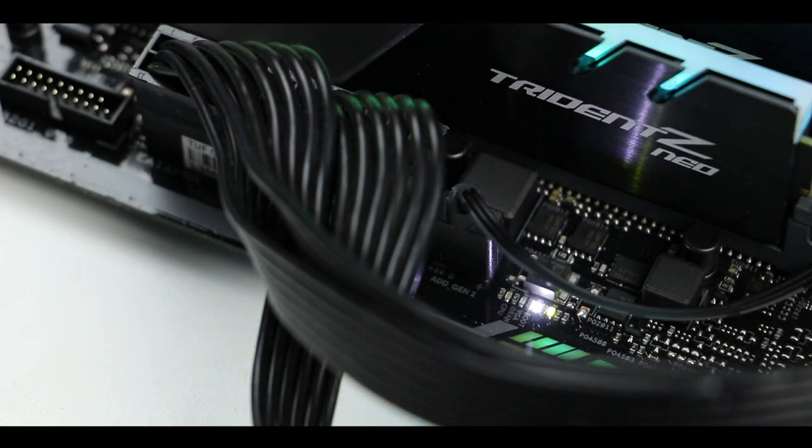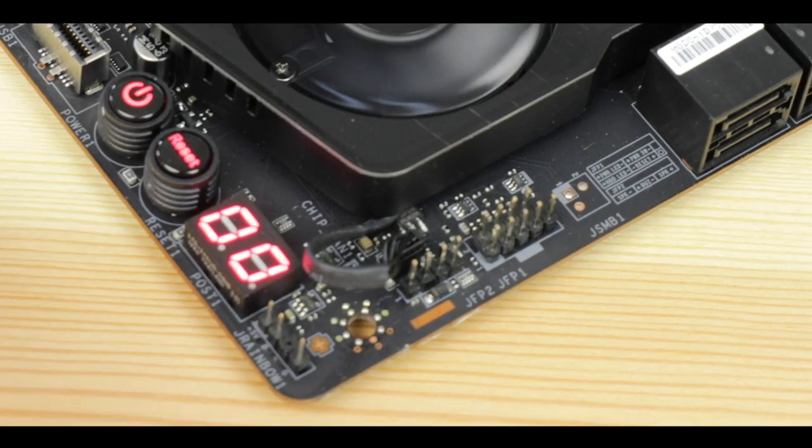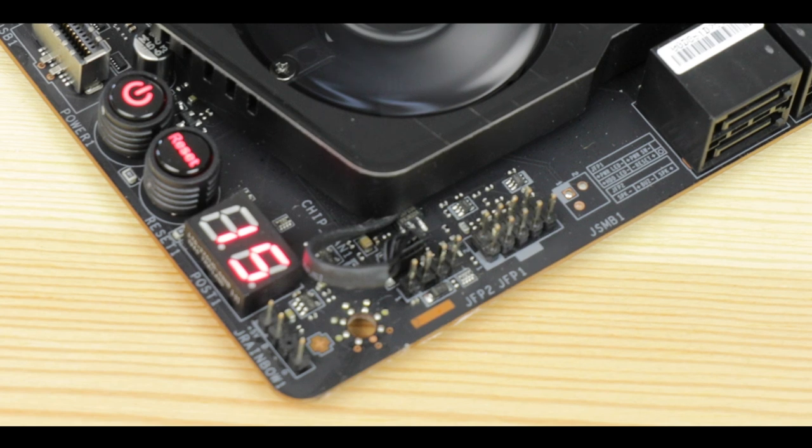Troubleshooting-wise, we have the usual easy debugger to guide us through a failed boot sequence, which is always a good thing. I'm a little sad not to see a Q-code screen, which Asus has been introducing even on lower-budget ROG Strix series boards. I was hoping to see it on the TUF series this year — maybe next time. Not a deal-breaker, but definitely something Asus could add for free on the next iteration of the TUF board.